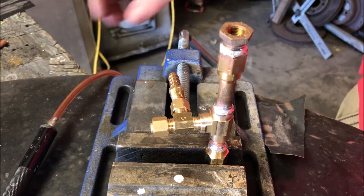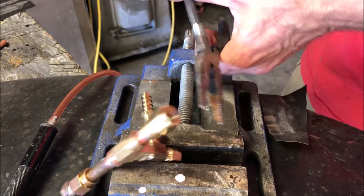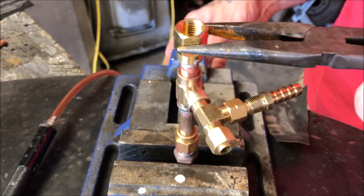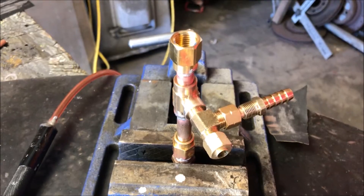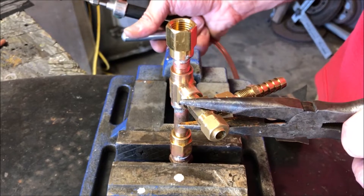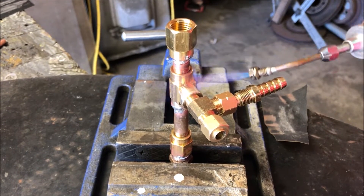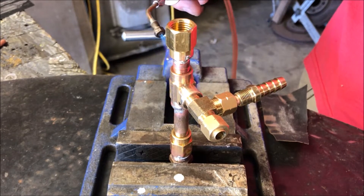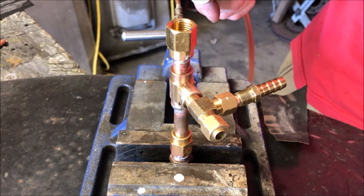Usually when I solder this stuff I have a sequence I like to do. Dropping it is certainly not a part of that sequence. I like to do the gravity deal where I'm using gravity to give me a decent joint. I'll never do my bottoms as I'm doing the tops — the solder just runs all over the place.